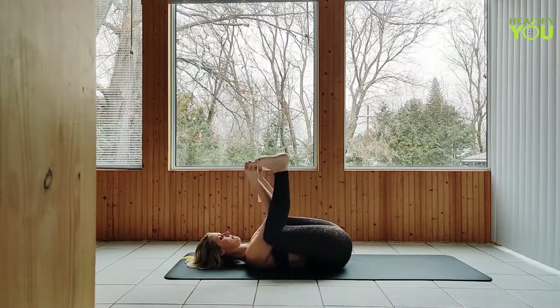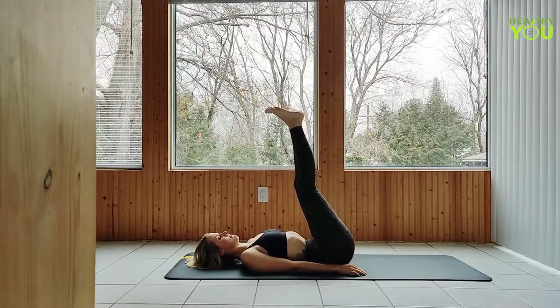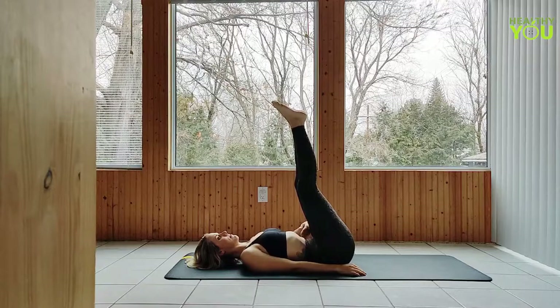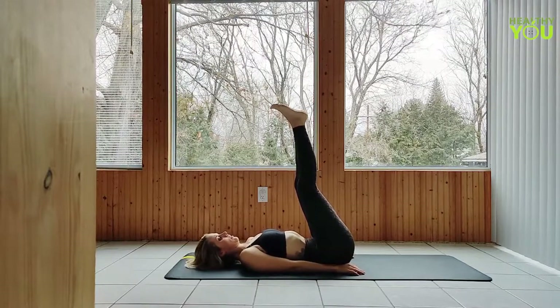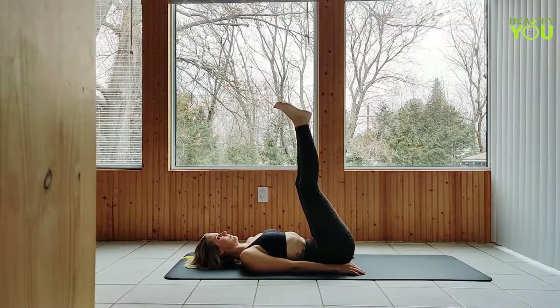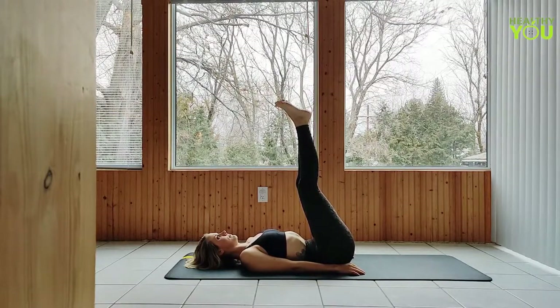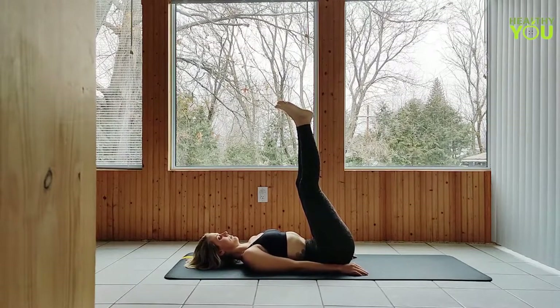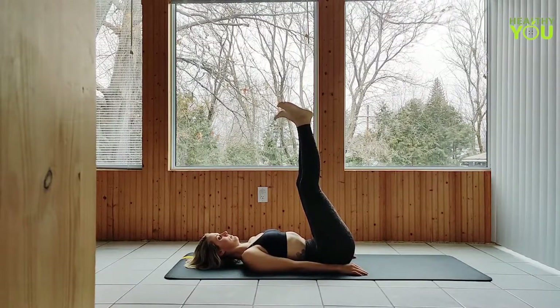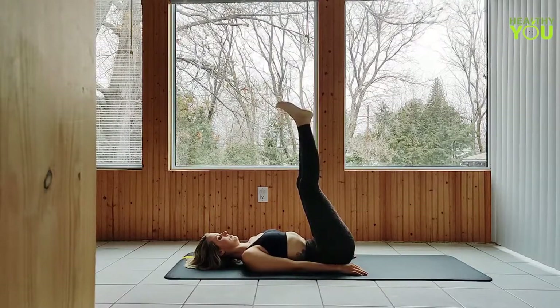Release your grip and straighten the legs up to legs up the wall pose, allowing them to just hang out here without pointing through the toes or flexing through the feet. Arms at your sides. Keeping the left leg where it is, let's lower and lift that right leg five times.